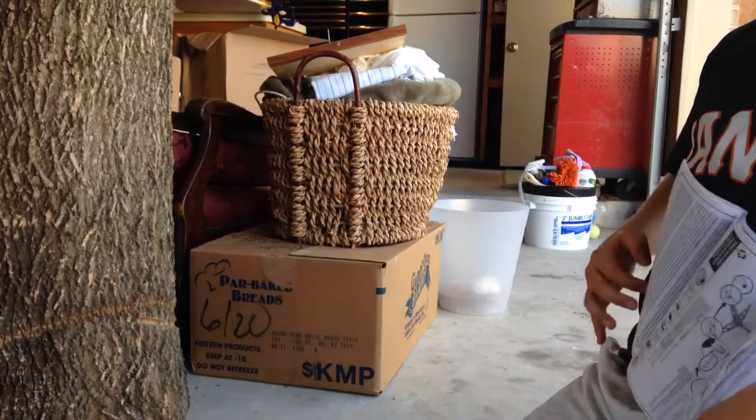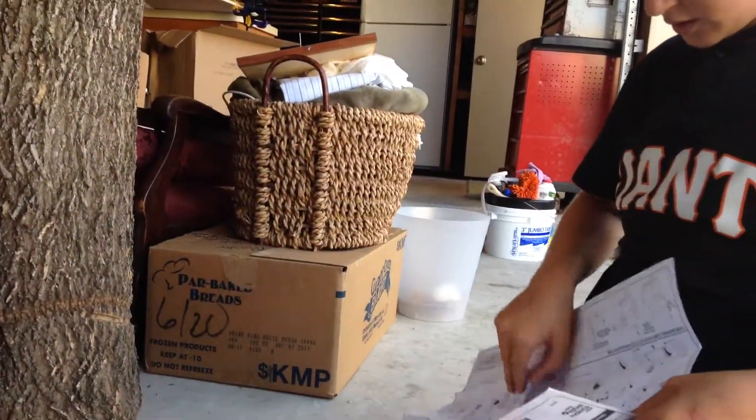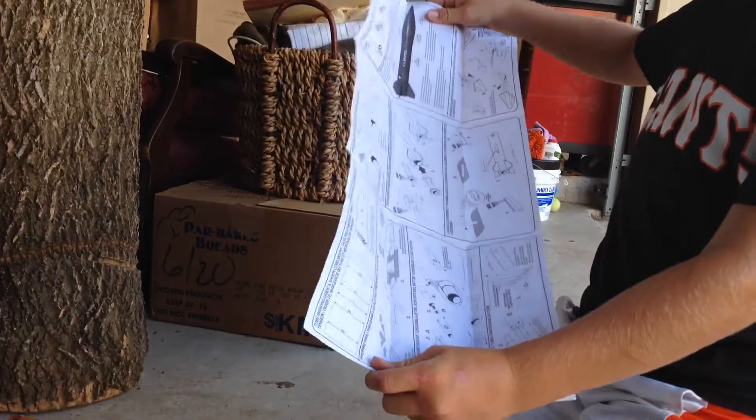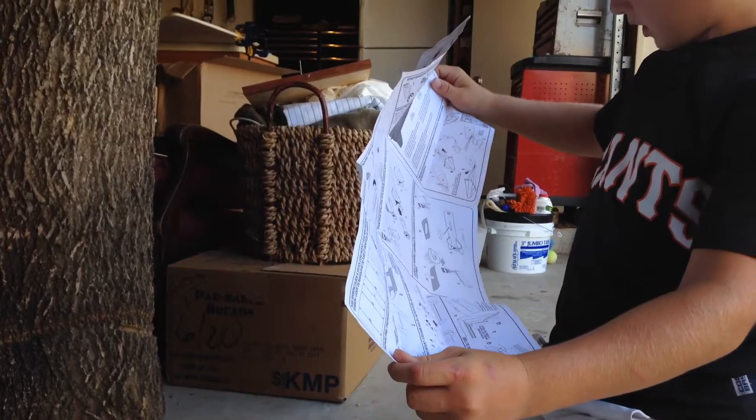This is a big instruction booklet. I have a Laser Lance rocket from Estes and it has the same size instructions. So we'll look at that later, but I'm going to find out what we need real quick.